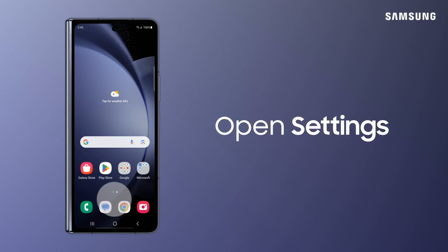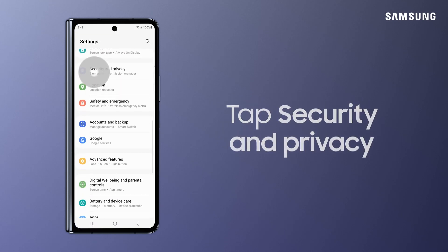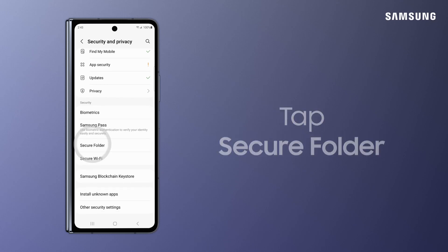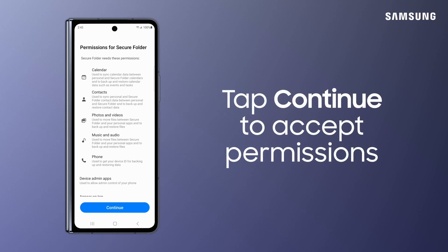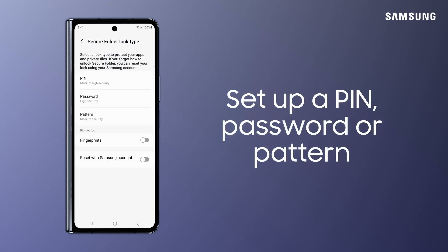It's pretty easy to set up. In Settings, tap Security & Privacy, tap Secure Folder, and then tap Continue. Accept permissions by tapping Continue again. Galaxy creates the Secure Folder and prompts you to set up a PIN, password, or pattern.